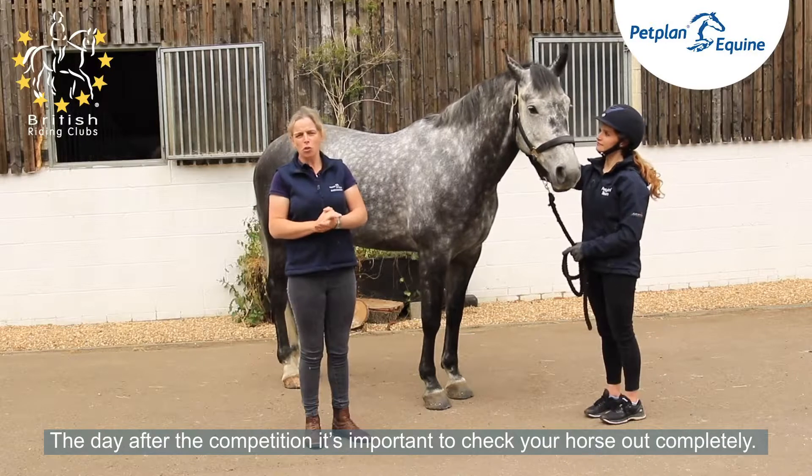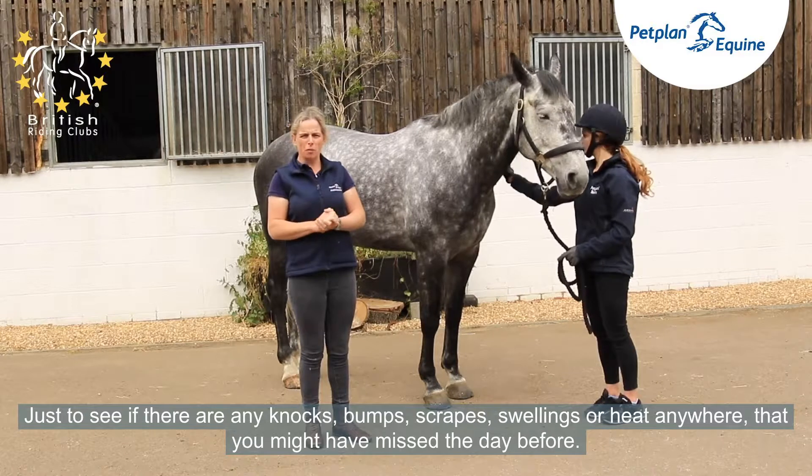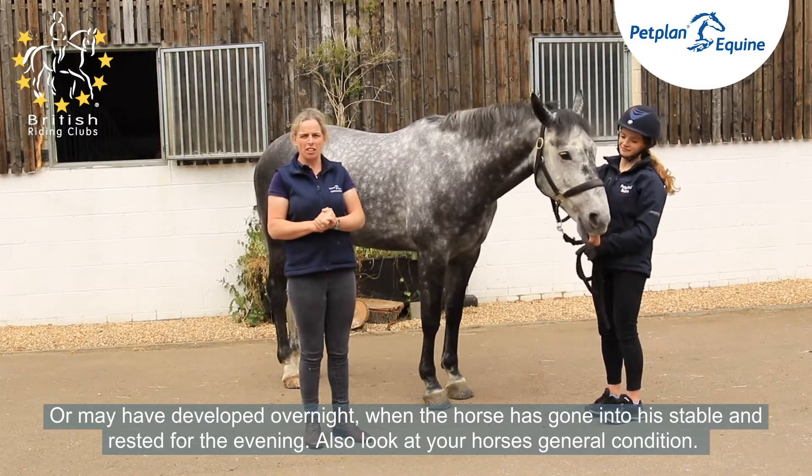For the day after the competition, it's important to check your horse out completely, just to see if there are any knocks, bumps, scrapes, swellings or heat anywhere that you may have missed the day before, or that may have developed overnight when the horse has gone into a stable and rested for the evening.